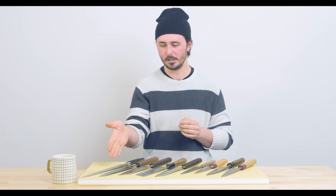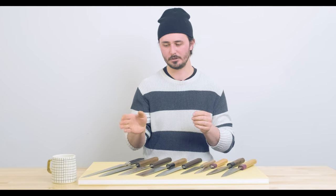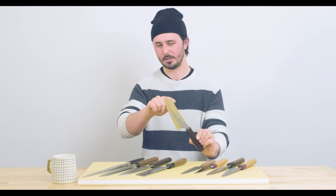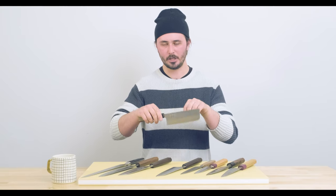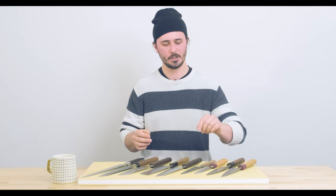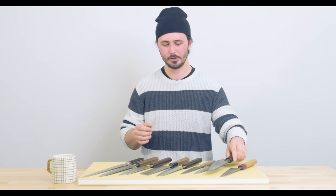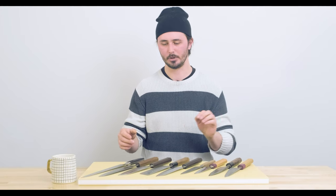From my right I've got a sujihiki used for slicing, next being the gyuto — sort of the equivalent to a Japanese chef's knife — santoku, sort of an all-purpose home-cook knife, a bunka very similar to the santoku just a slightly different shaped tip, the nakiri used more for up and down chopping of vegetables, petty knives in two different sizes used as general utility knives for smaller tasks, a deba used for fish butchery, and a honosuke used for poultry butchery and other land animal butchery.